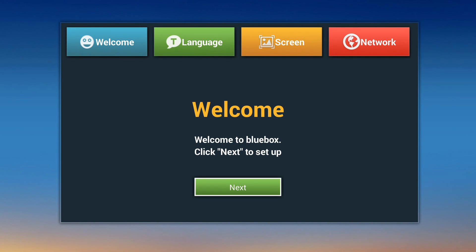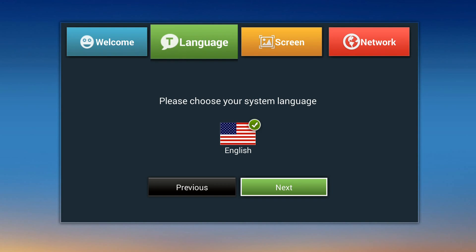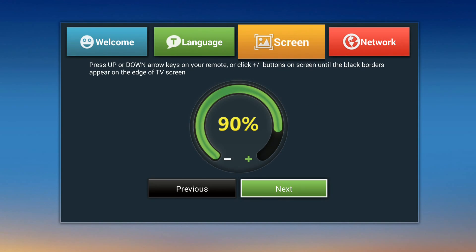From here on out we're just setting up the device as if you just purchased it — whether after a factory reset or unboxing it new with HDMI into the TV and power into the wall. On the welcome screen, click next to set up by pressing OK. Then it will ask what language you want; select English and click OK.